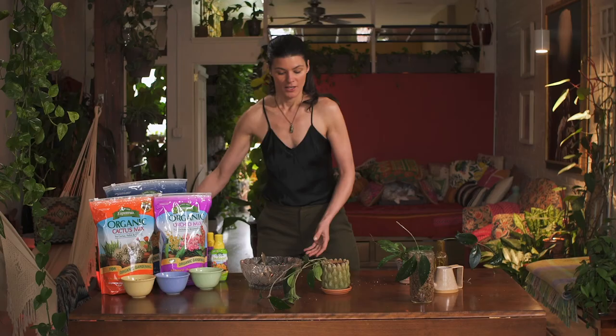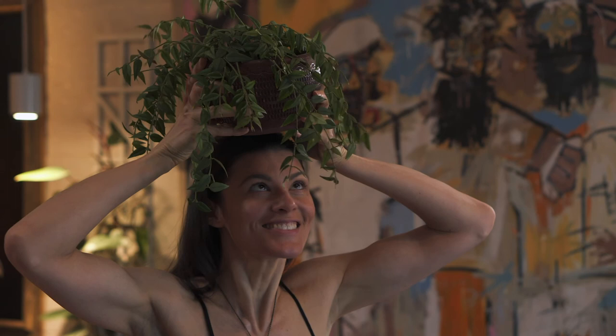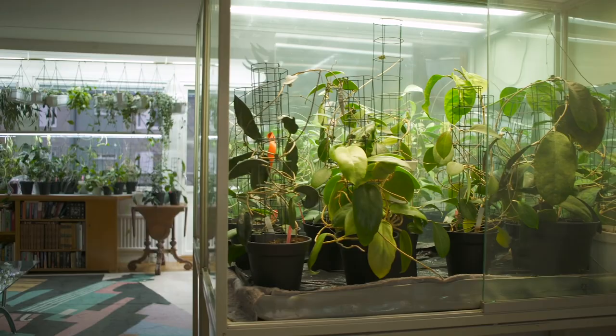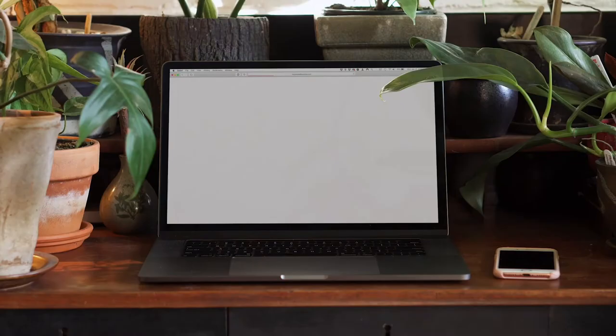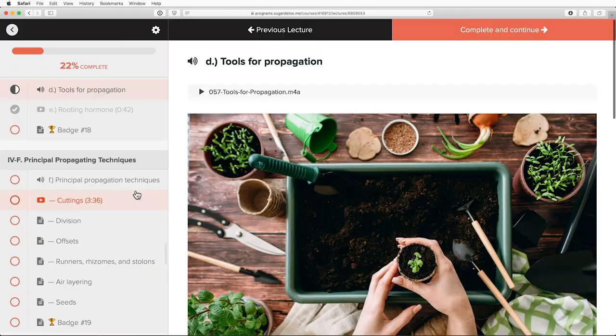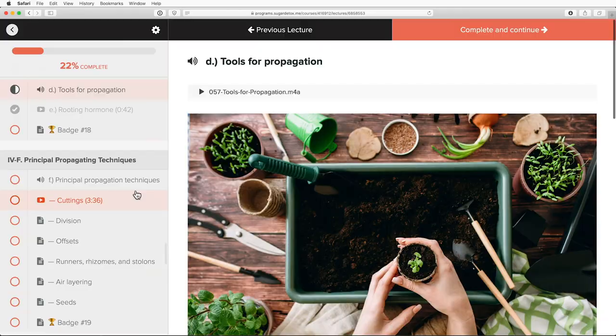Those are some of the basic tips for growing Hoya indoors. Remember, there are so many different varieties you might find out there, but we highlighted some of the most common ones today. Have you been head over heels for Hoya, or have you yet to grow one in your home? Tell me in the comments below, and stay tuned for more Hoya-related videos in the coming weeks. If you liked this video, give it a thumbs up and subscribe. You can also find me at homesteadbrooklyn.com and on Instagram at homesteadbrooklyn, or check out houseplantmasterclass.com.